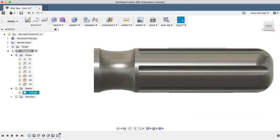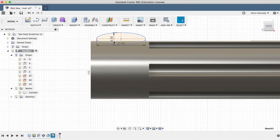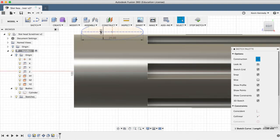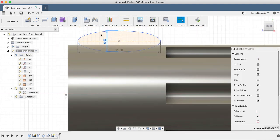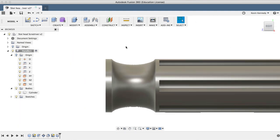Looking at this divot, I may decide that I want to go down a bit further. If so, I'll double-click on the sketch in the timeline to edit the ellipse, and I'll change the height to 8 millimeters. I'll hit Stop Sketch and take a look at the new results.